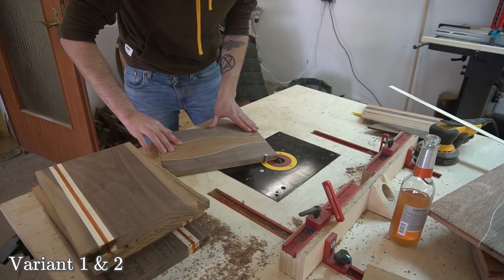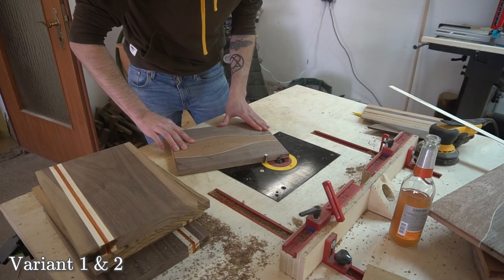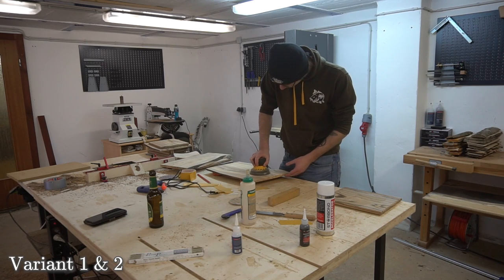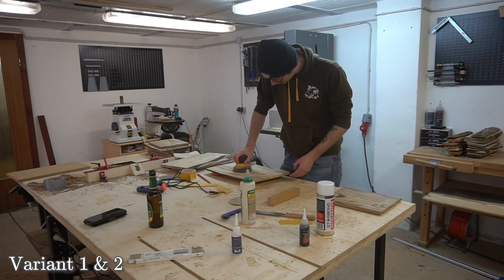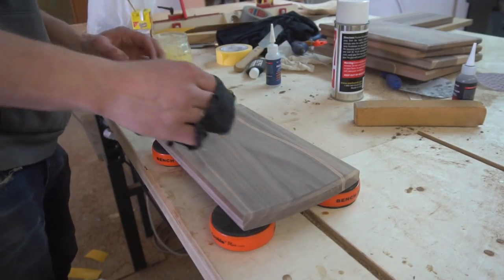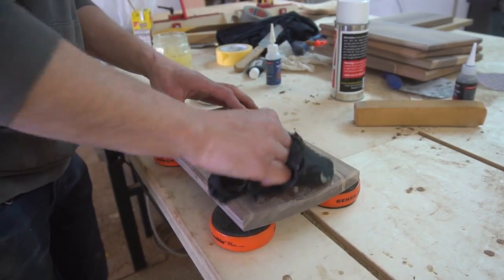And we enter the finish line — just the usual cutting board stuff. Chamfering all edges, sanding up to a 320 grit, also water popping the surface, and last but not least buttering that bitch up.